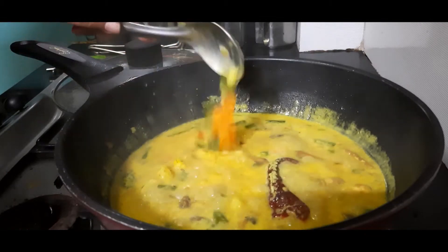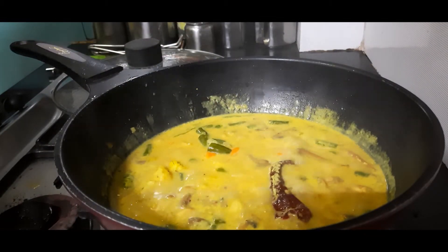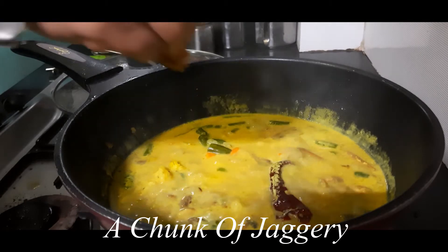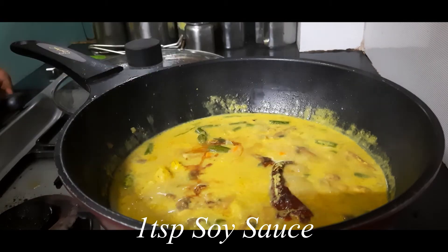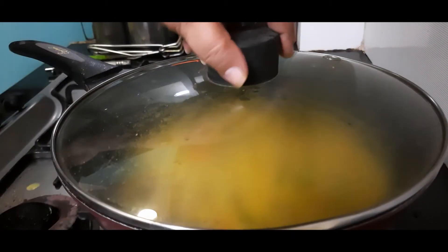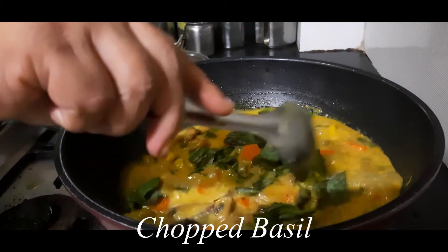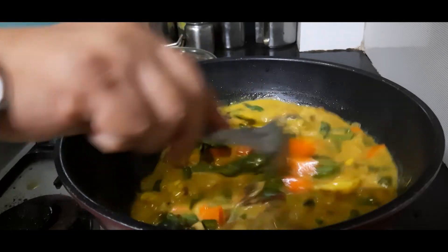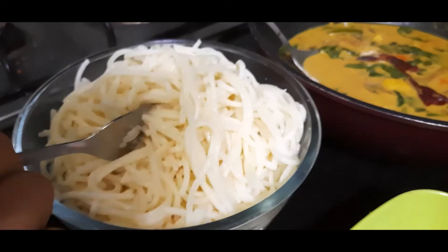The vegetables are cooked, so now we can add the remaining ingredients — a very small chunk of jaggery or sugar, and just 1 teaspoon of soy sauce. Cook for 1 more minute. Finally, for flavor, let's add some freshly chopped or torn basil leaves. Give this a nice stir and this is ready to serve.